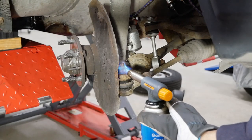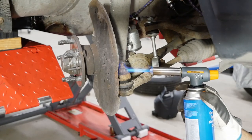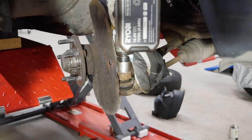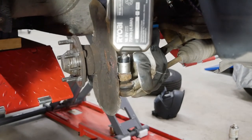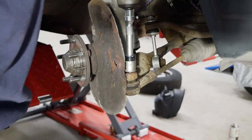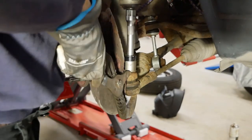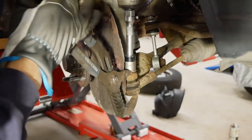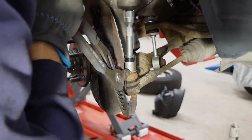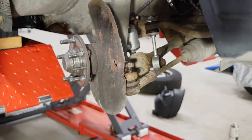I actually heat the nut because this one was rather stubborn, and an impact gun is really your friend here - I would strongly recommend it if you have access to one. The thing was it was just spinning with the whole assembly with the bolt inside the tie rod, so I needed to clamp it together and then I could remove it using that method.